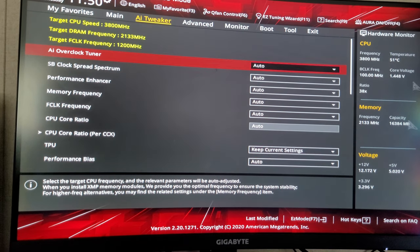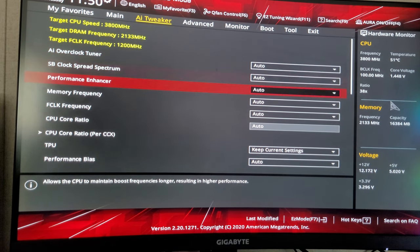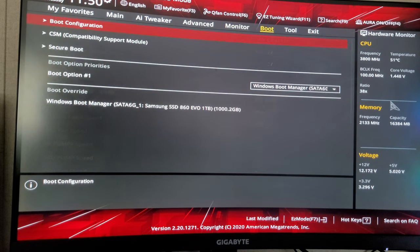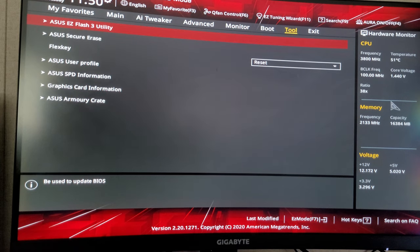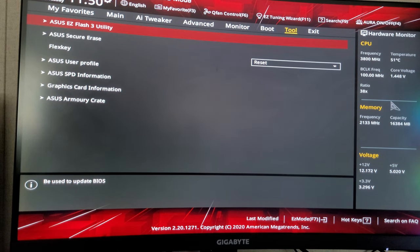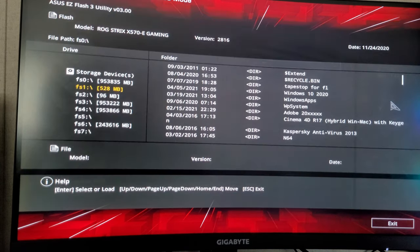While I'm in the BIOS, let me go ahead and check to see if there is a BIOS update. Yeah — Easy Flash Utility.